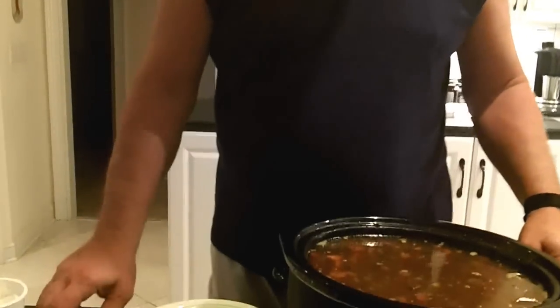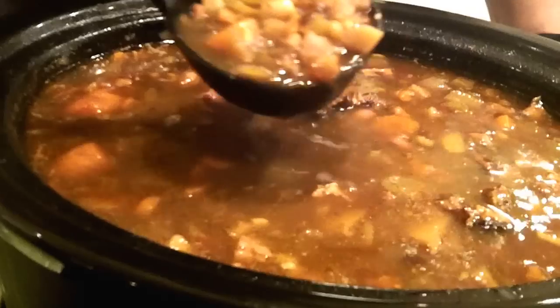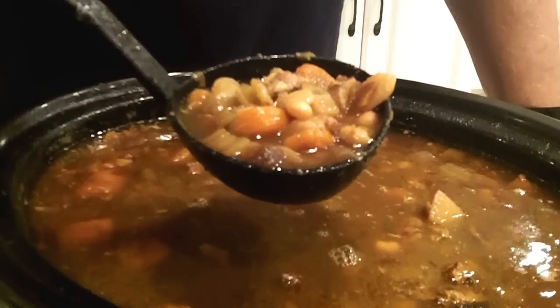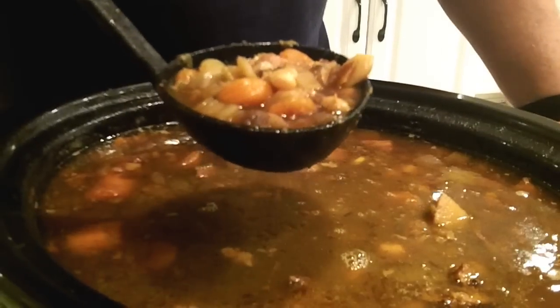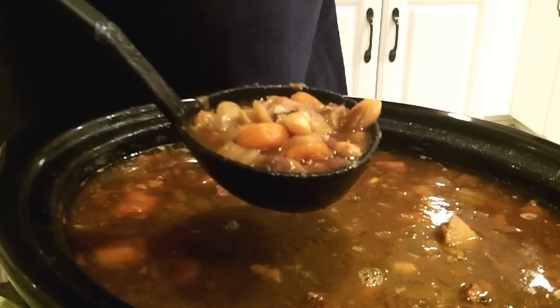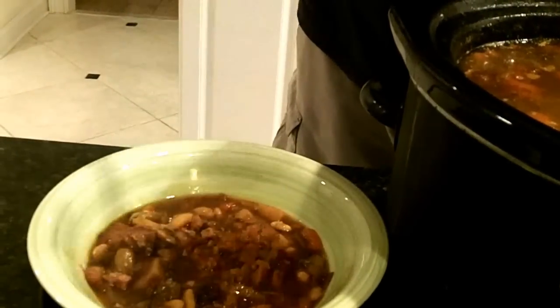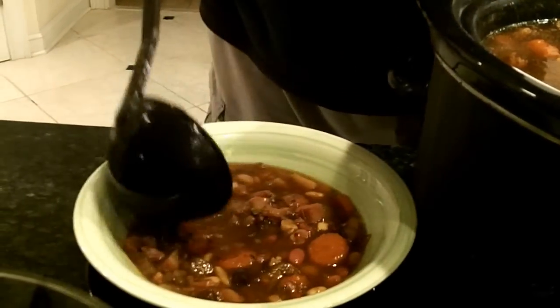Now let me bring this video home. I'm going to show you how we serve this 15 bean soup. One thing I may not have mentioned is along with that ham bone, you can see the chunks of ham in there. I chopped up maybe about a fistful of leftover ham. Always make a ham, keep the bone, keep a little bit left over — it's so great with eggs and ham, and of course I love it with soup. Let me serve this for you. This is how we roll here at Pepper Joe's.